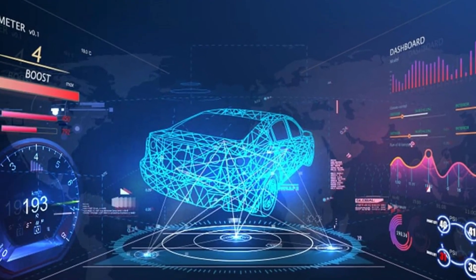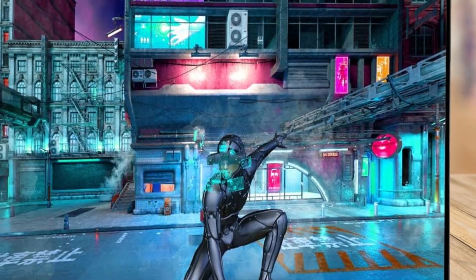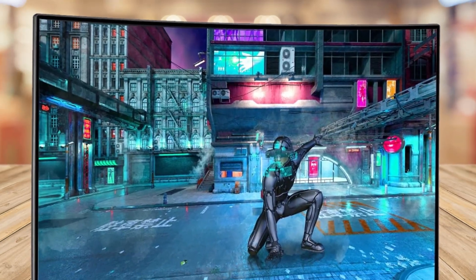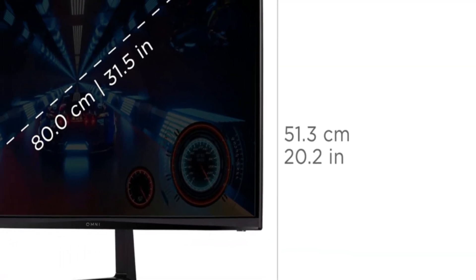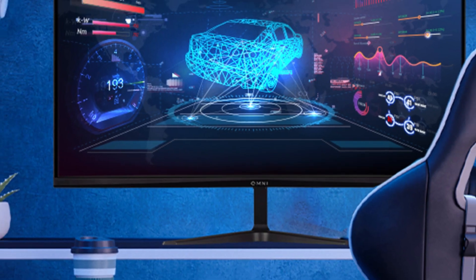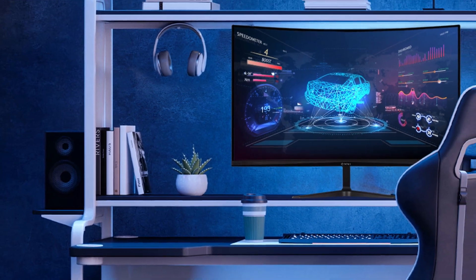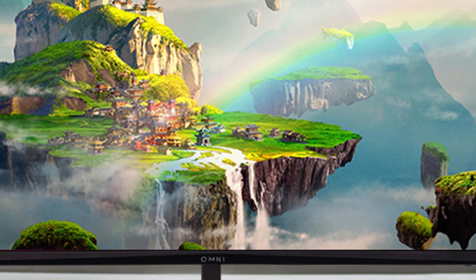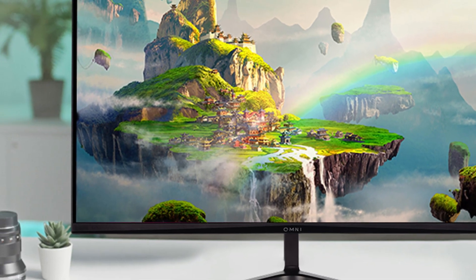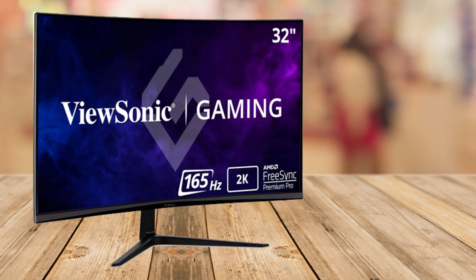Have you ever wondered what it's like to fully immerse yourself in your favorite games or movies? The ViewSonic Omni VX3218C-2K Gaming Monitor delivers that and more with its stunning 32-inch curved design. The 1500R curvature wraps around your field of vision, pulling you straight into the action. Whether you're a gamer or simply someone who values breathtaking visuals, this monitor is a game-changer.